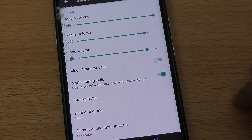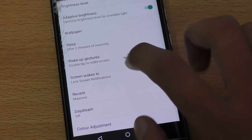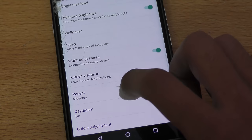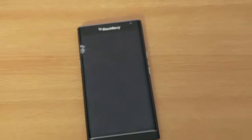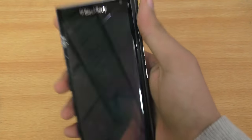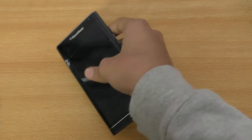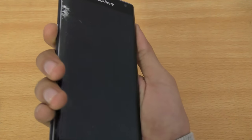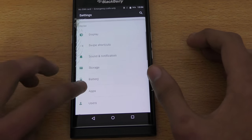Another gesture option in Display settings is Lift to Wake — when your device is locked, lifting it up should turn the display on.